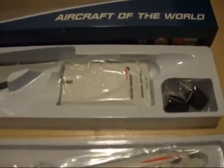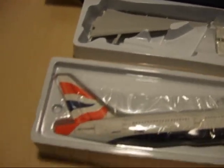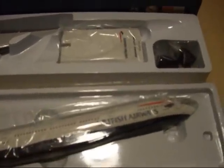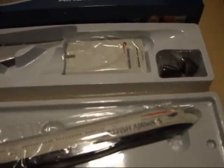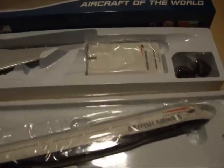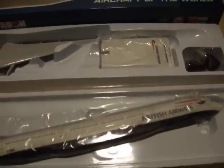I'm going to unpack the kit from all the packaging. Just about every single component is in a separate packet to protect it from scrapes or any damage during transit. In the next clip we will start construction of the aircraft and the plinth.